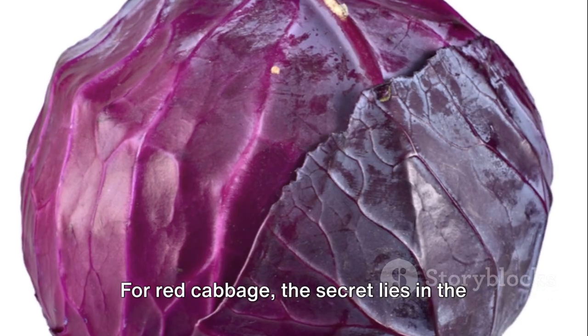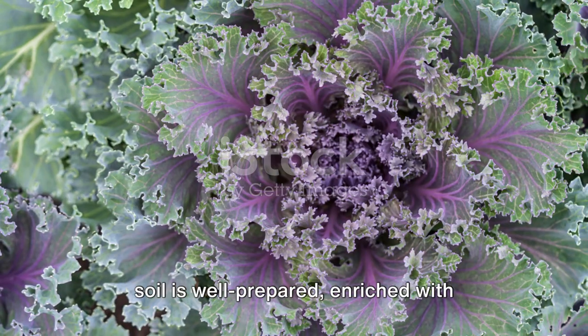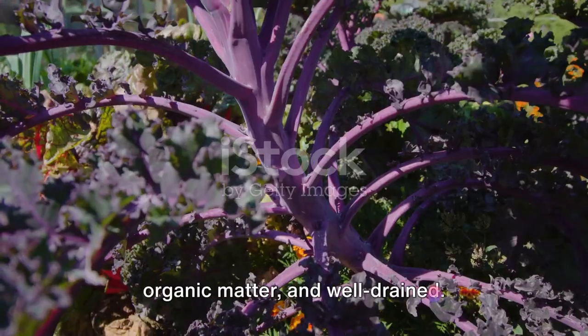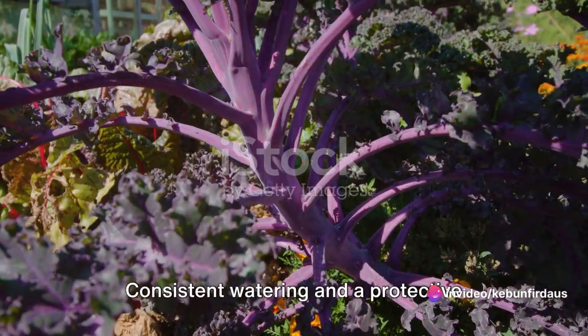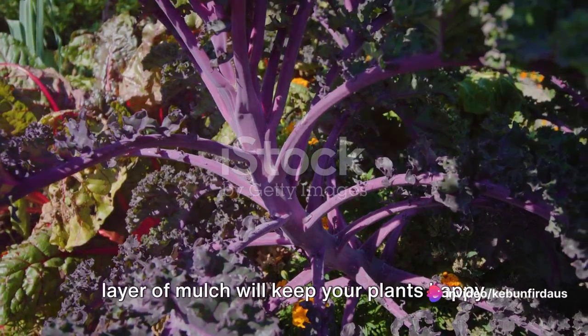For red cabbage, the secret lies in the soil and temperature. This cool-weather crop thrives when the soil is well-prepared, enriched with organic matter, and well-drained. Consistent watering and a protective layer of mulch will keep your plants happy and hydrated.